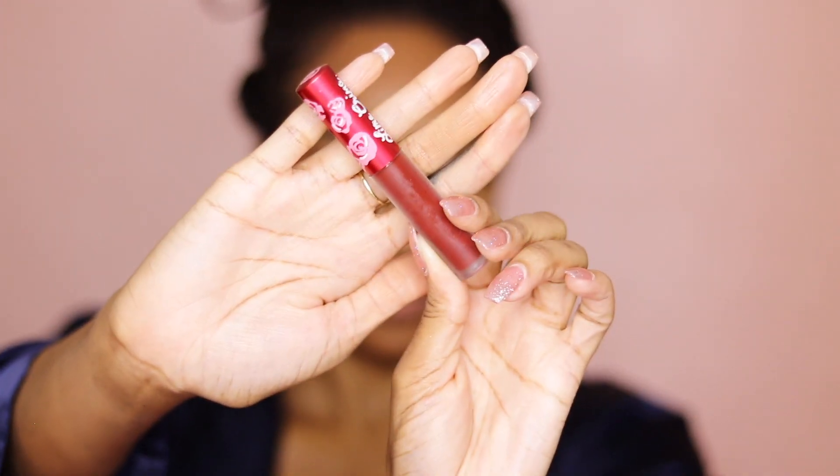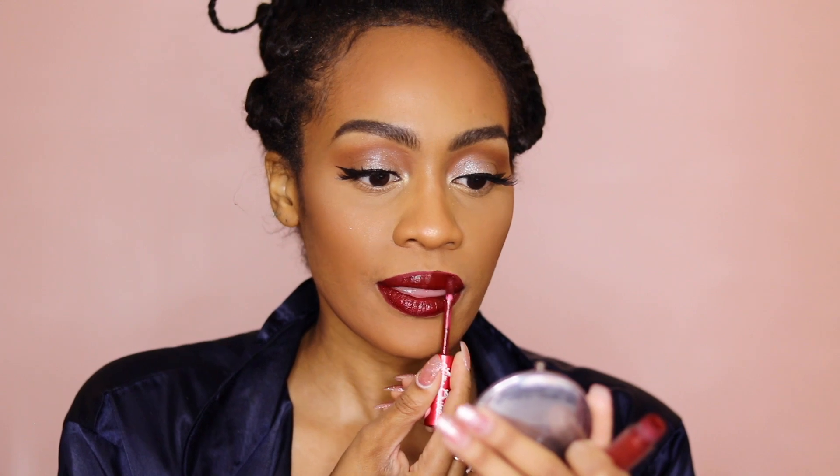Now time for lips. I'm going in with the Lime Crime Liquid Lipstick in the shade Wicked — this is absolutely a beautiful red wine kind of color and it's matte. I was being so careful applying this because one little slip-up, oh my god. But you definitely do not need more than two coats — you barely even need two. I just wanted to be extra and make it very bold so I did two coats. Do not do more than two because then it might crack and start flaking and you don't want that.